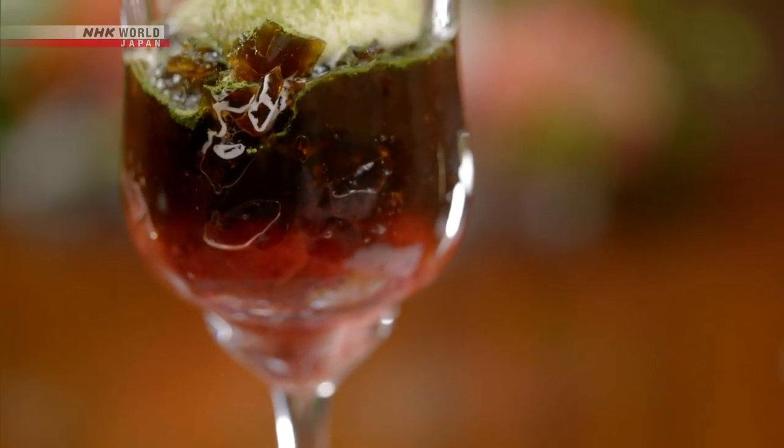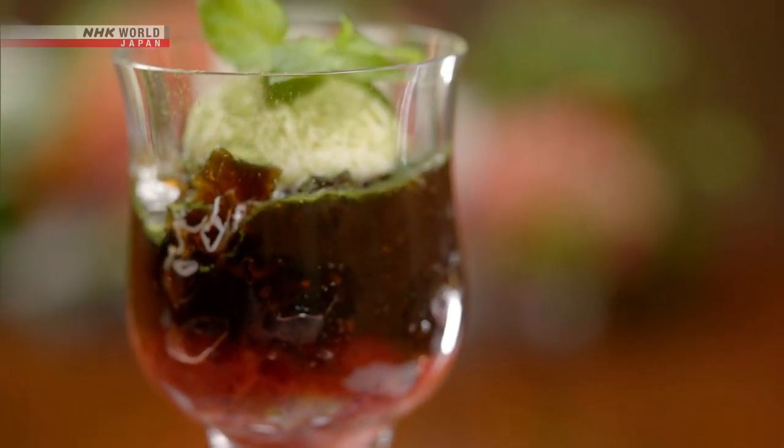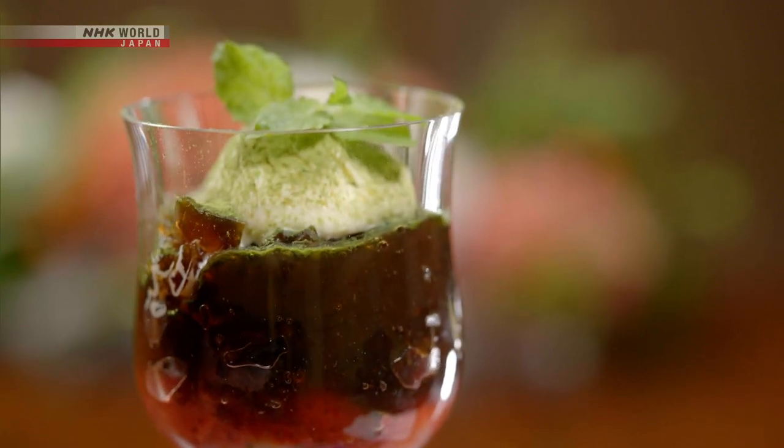Let's review today's recipes. First, the coffee gelatin parfait.